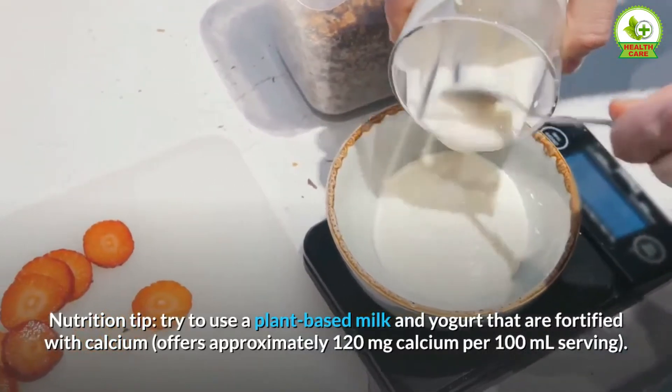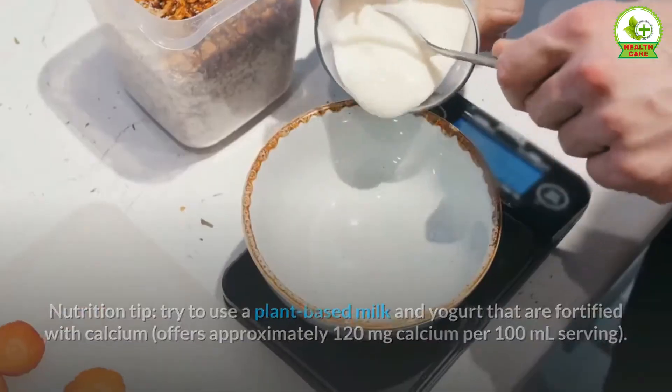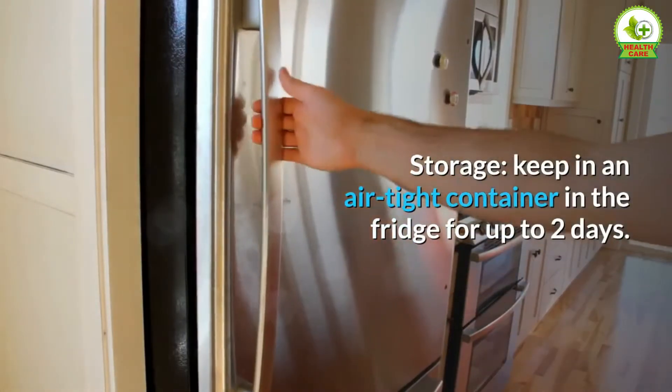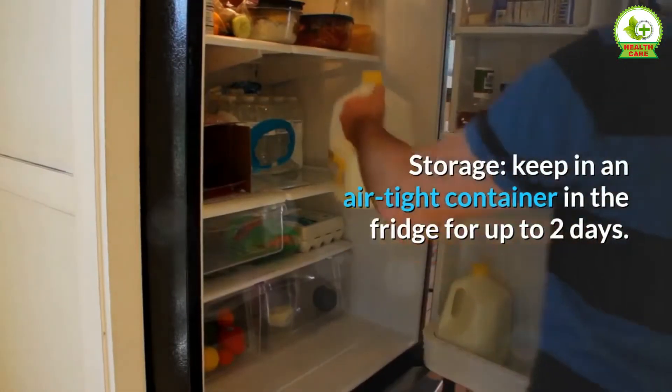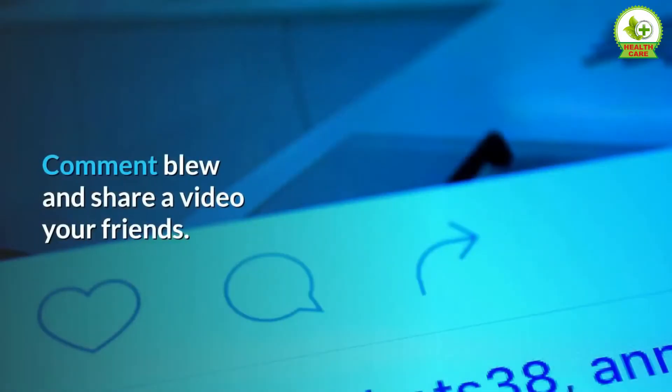Notes: not including overnight refrigeration. Nutrition tip: try to use a plant-based milk and yogurt that are fortified with calcium, which offers approximately 120 milligrams of calcium per 100 milliliters serving. Storage: keep in an airtight container in the fridge for up to two days.